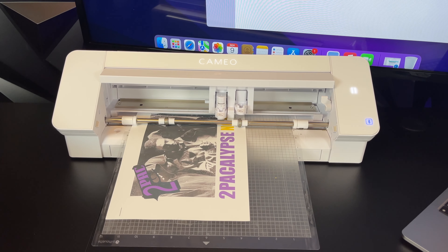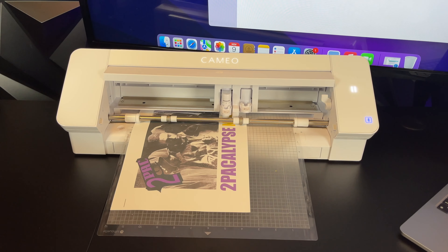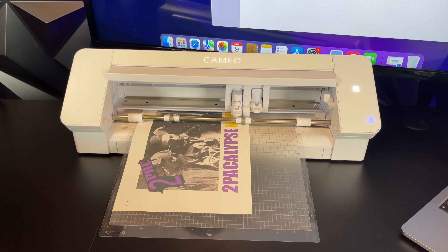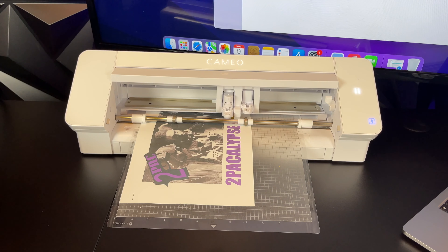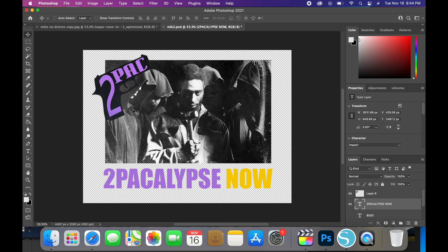A Silhouette Cameo 4 costs around $300, and this machine comes with a free software called Silhouette Studio. You would simply import your PNG file into Silhouette Studio, the program will automatically outline the design, you print the paper, then you insert the paper into the machine, and the machine will cut out the picture. Let me show you guys exactly how it works.